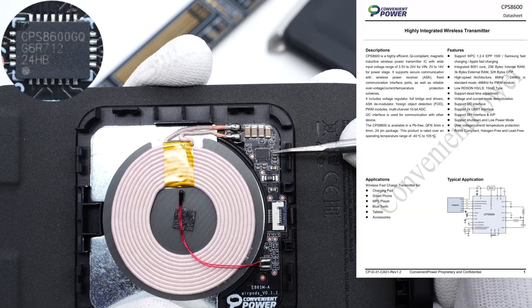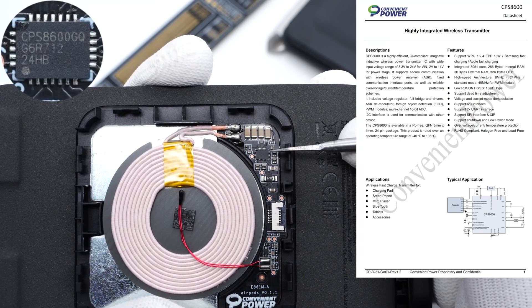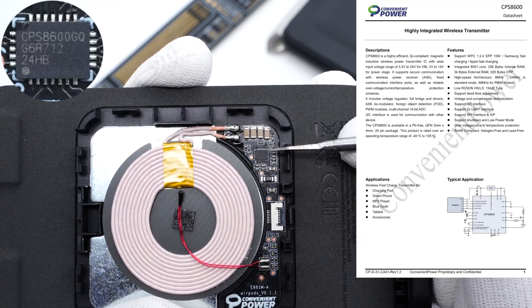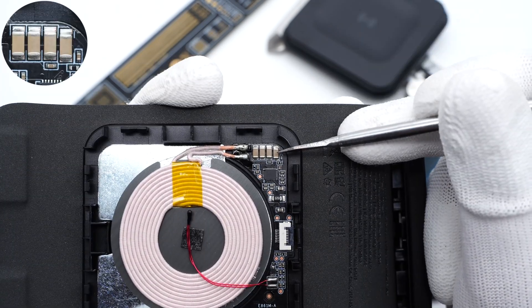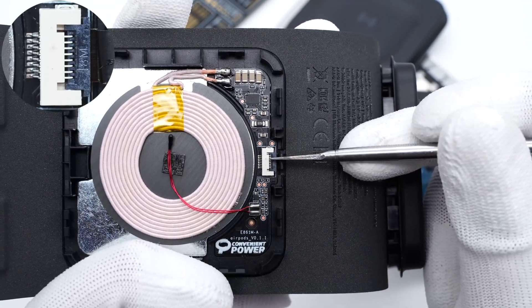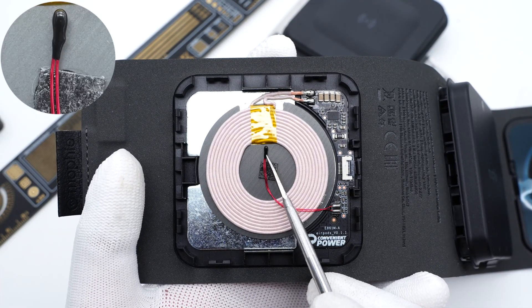Next, let's check out the wireless headphones charging module. The wireless charging chip for the headphones is also from Convenient Power. It's a highly integrated, high-efficiency transmitter IC and adopts a QFN 3x4mm package. Those four SMT capacitors above are connected in parallel for wireless charging resonance. The conversion PCB is connected to the module through this connector, and there is a thermistor used to detect the temperature.